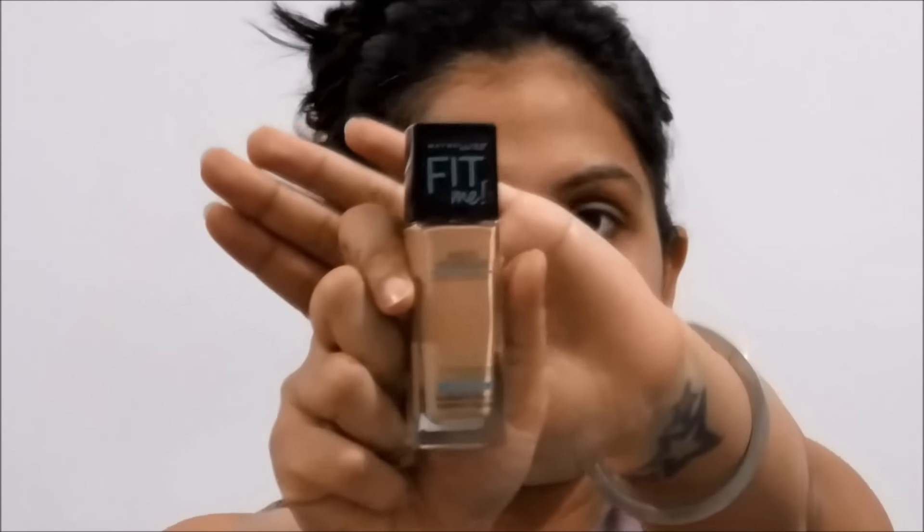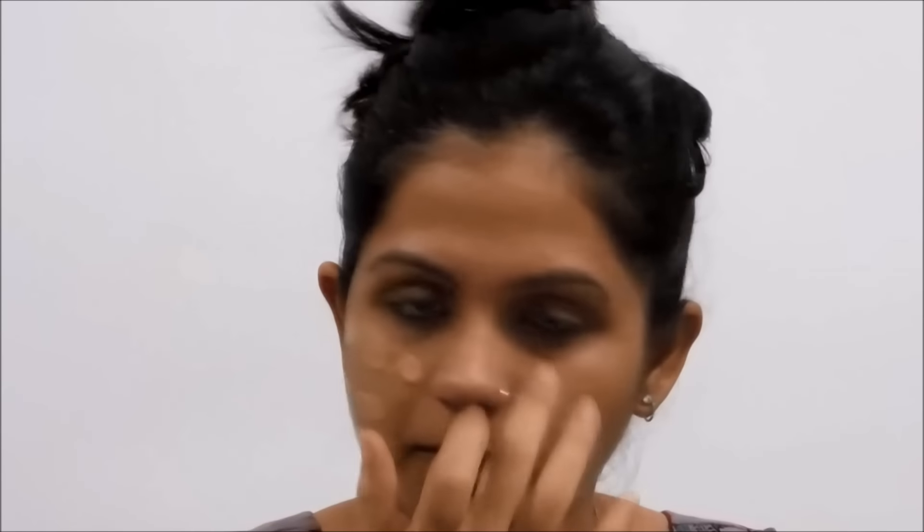I'm going to take my foundation — this is my Maybelline Fit Me foundation in the shade 310. I'll take it on the back of my hand, start dotting it all over my face, and then blend it with a wet beauty sponge. I'm going to extend the foundation to my neck as well, then dab it all over.